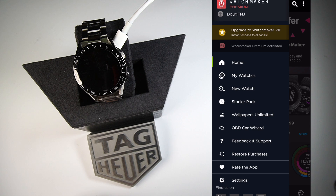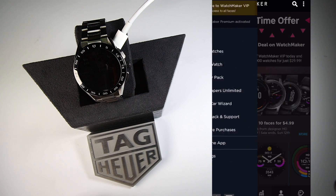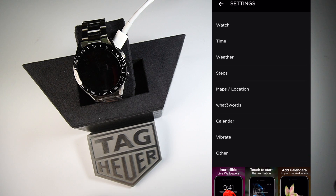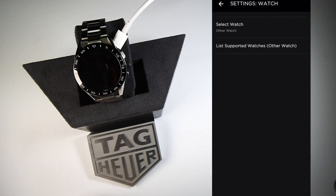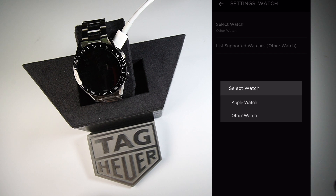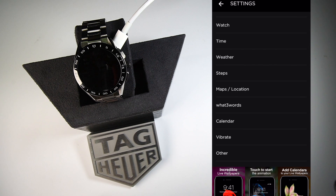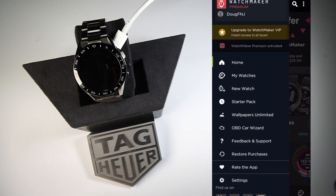To set this up, go into the settings and you're going to see 'Select Watch.' In this case, you're going to want to select 'Other Watch.' The nice thing is this also works with the Apple Watch. Once you select the other watch, you go back into the main screen.